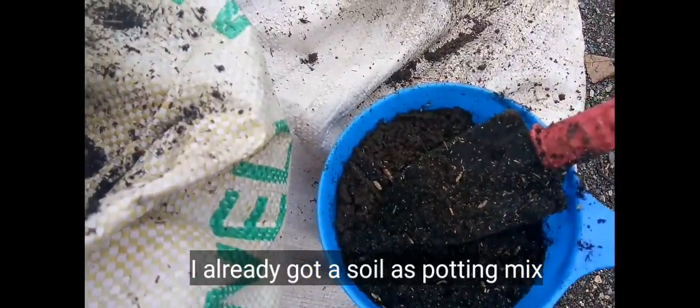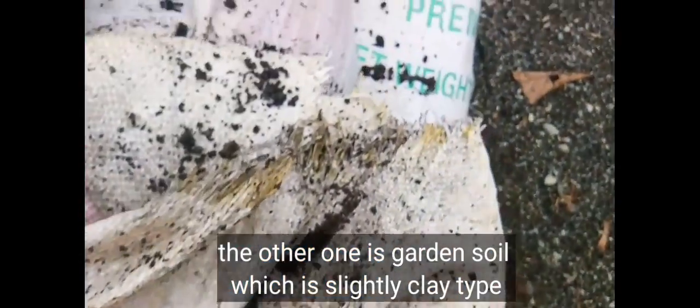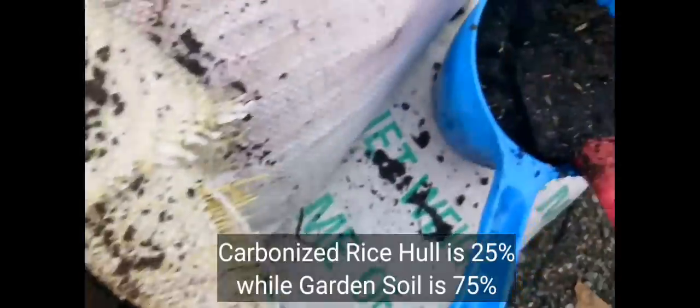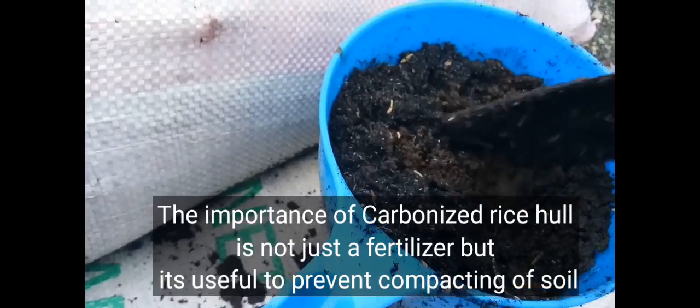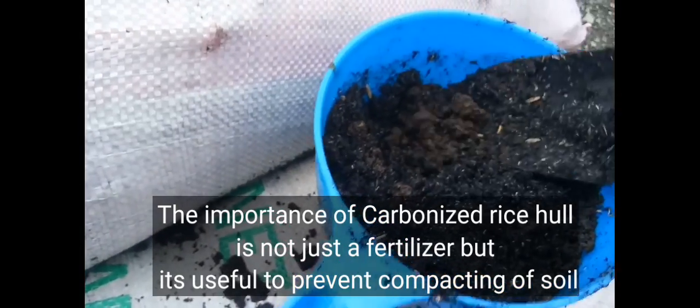After 2 hours, I got the soil. One sack contains carbonized rice hull, or sunob na ipa ng palay. The other sack contains garden soil, minchukli type. I took 25% carbonized rice hull and 75% garden soil so the soil won't get too compact. The carbonized rice hull also acts as fertilizer.